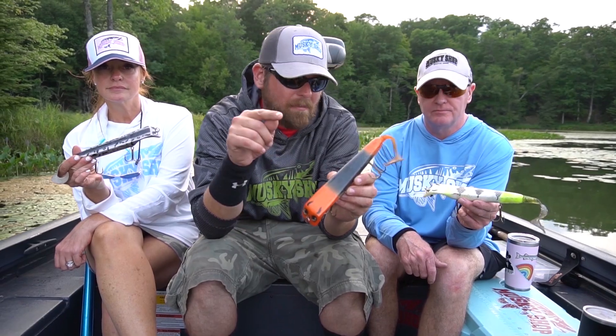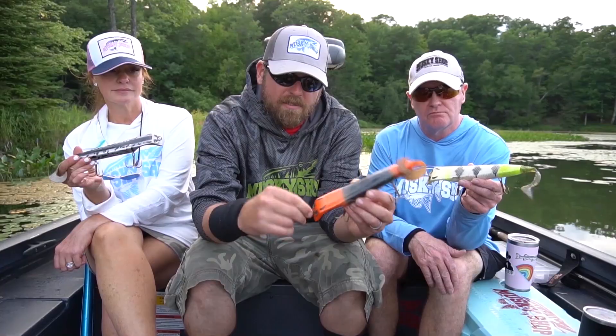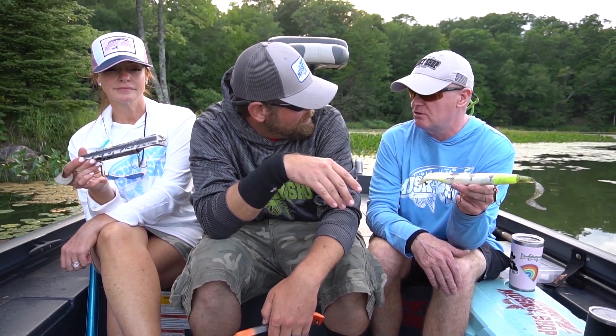The Titan from Livingston Lures is money — it just gets it done. Really unique line attachment system that self-tunes this bait every time you pull it, so it's not blowing out. It's really versatile too.